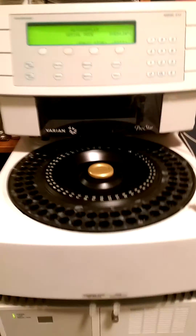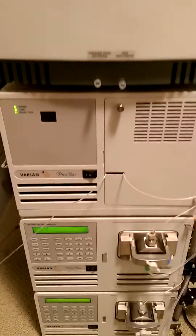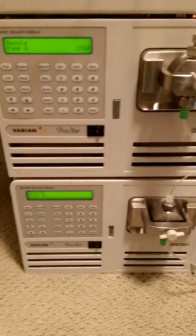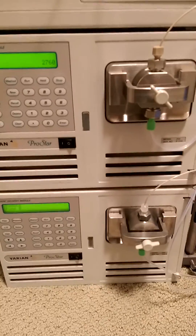The system includes a Varyon 410 auto sampler, a Varyon 325 variable wave detector, and two Varyon 210 solvent delivery modules with 10 ml pump heads.